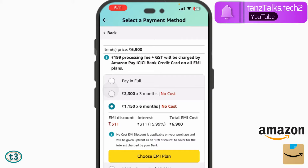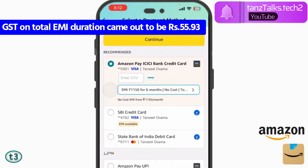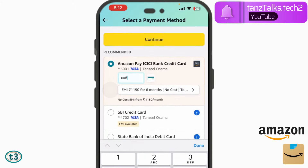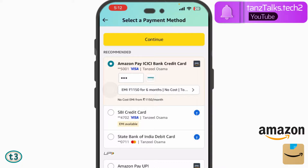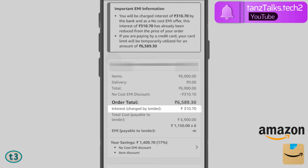You can then use this Amazon Pay ICICI Bank credit card for no-cost EMIs. So let's say I'll choose the six-month no-cost option. After paying all the EMIs, I will have paid only ₹6,900 — the price of my item. The only extra charge is the processing fee of ₹199 plus GST. So let me choose this EMI plan, then I'll enter my CVV and tap 'Continue.'